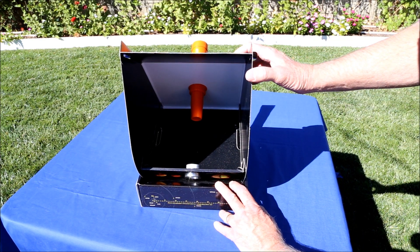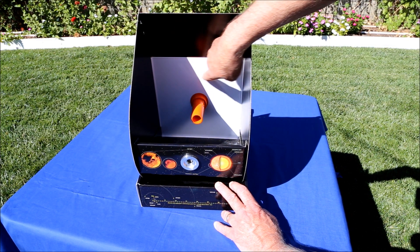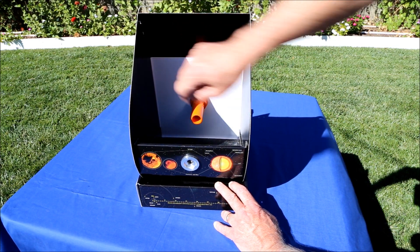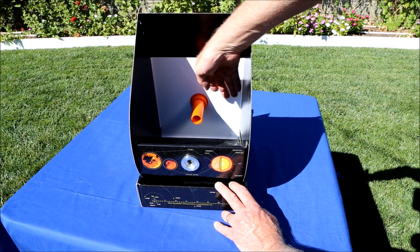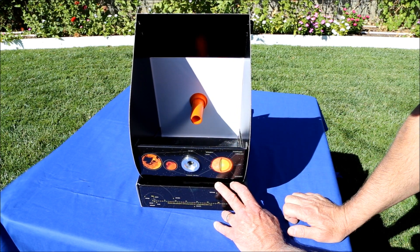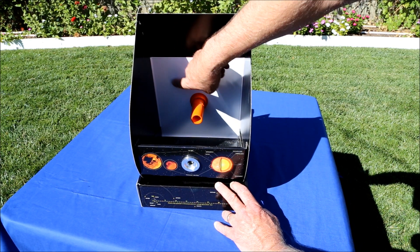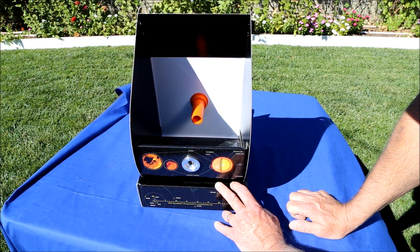There is a slight problem in that this is a flat surface, but the focal plane of the lens-mirror combination is actually a sphere. I've made an insert that creates a spherical surface, and it does give slightly better images, but it really isn't worth the effort. You get some football distortion when the image of the sun is off to one side, but it isn't bad enough to really create any problems.